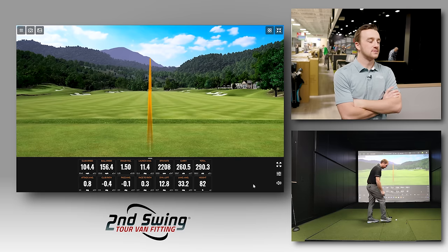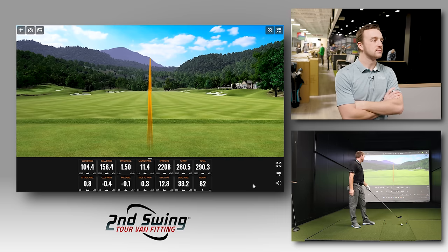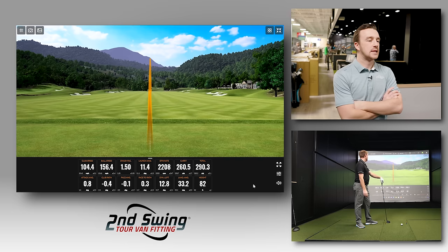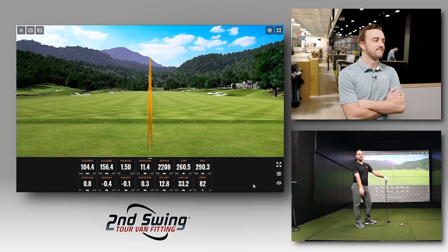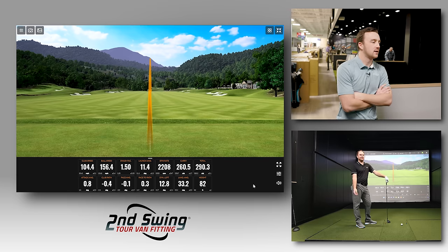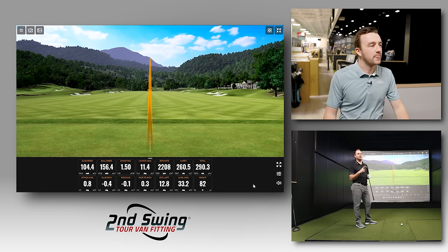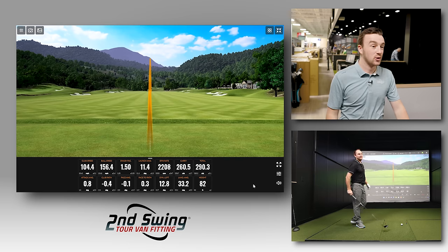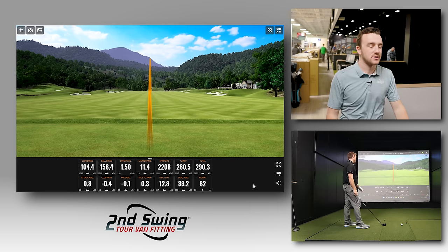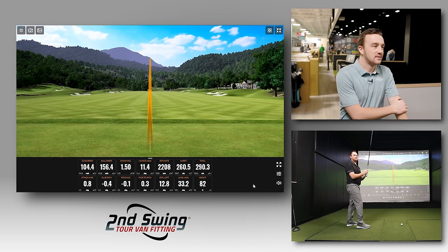On that solid 290-yard shot, the face-to-path was 0.3 — very clean. Despite slower club speed and more loft on the UW, the spin is surprisingly low. Drew points out this is essentially a five-wood-length club going 290 yards, which is remarkable given the 17-degree loft.